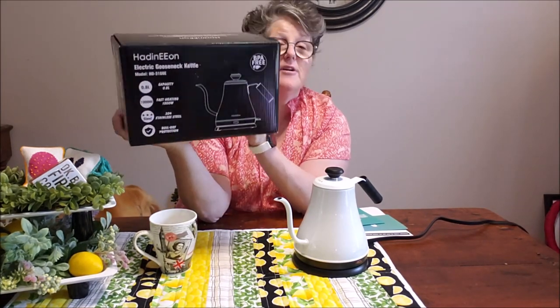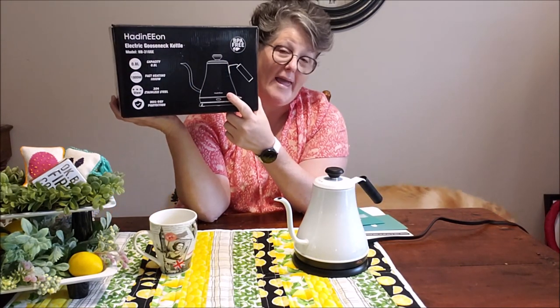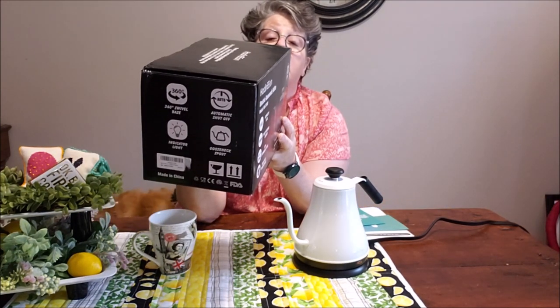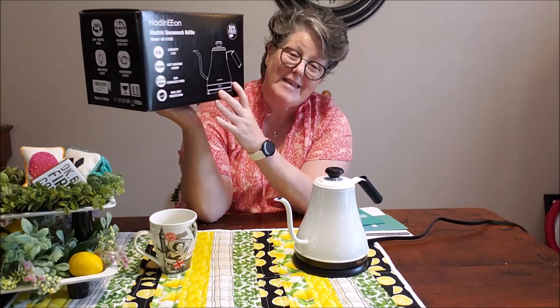It is an electric gooseneck kettle. It is metal. This one is white and it is cordless. On the side it says power 1000 watts, voltage 120 volts. This is a 0.8 liter.